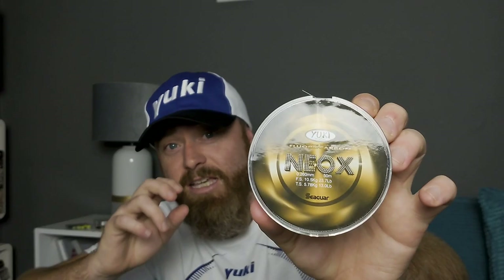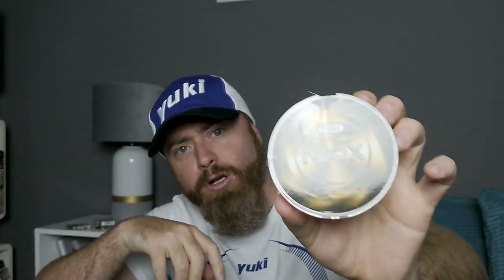First, you need some fairly heavy fluorocarbon. This rig really does have to be made with fluorocarbon because of its light refraction properties — it's near-on invisible in the water, which makes it so good for fishing in daylight. For the main rig body, I'm using Yuki Neox at 23.7 lb, which is 0.26mm. Sometimes I'd go a lot lighter depending on what I'm targeting — lighter for school bass or black bream.